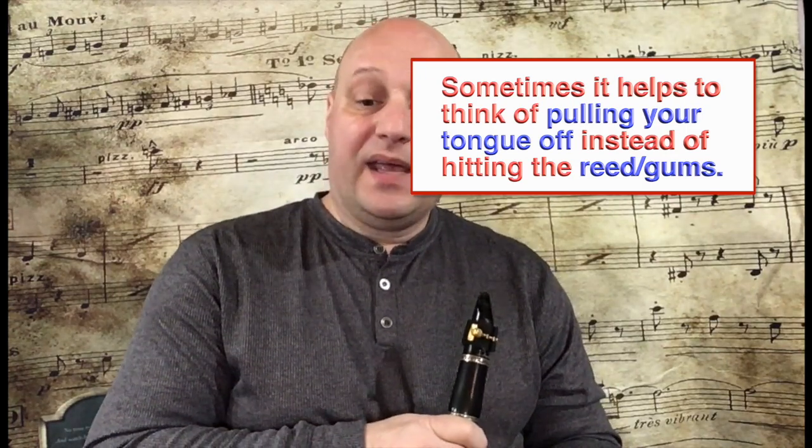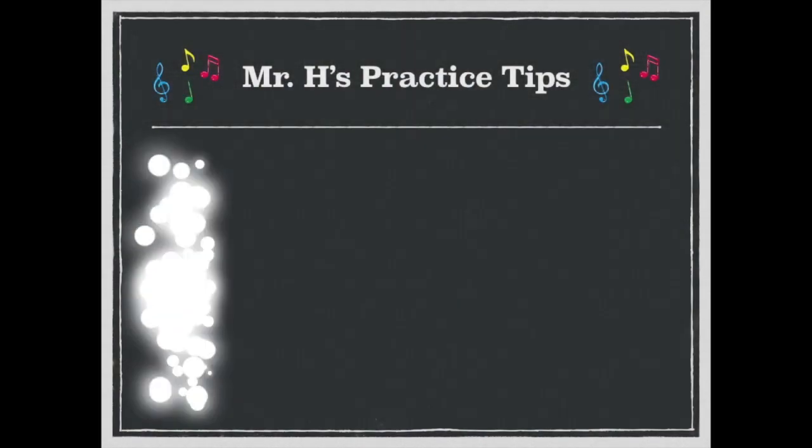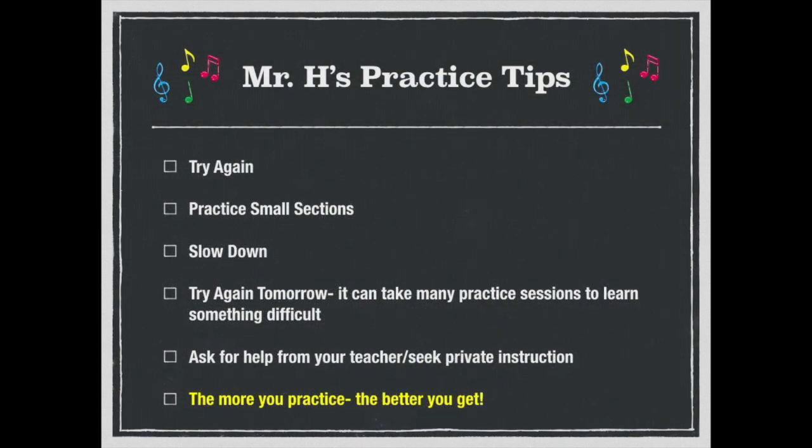Hopefully that helps, and good luck working on lines 95 and 96. If you're still having difficulty, don't worry — just try again. It can be helpful to go slower, and definitely practice small sections: just work on the parts that are giving you trouble. If it's still not going well, take a break, go on to a different song, and come back to this one tomorrow. It can take many practice sessions to learn something difficult. That's why we need to practice numerous times a week rather than one long session. The more you practice, the better you get. See you next time.